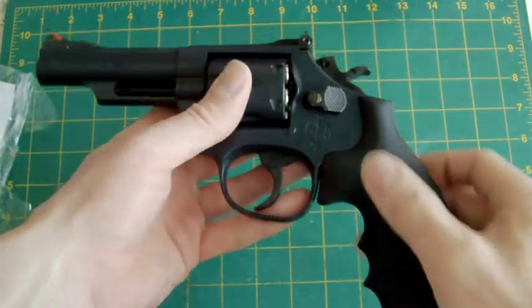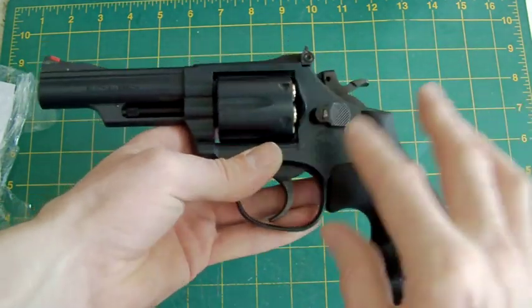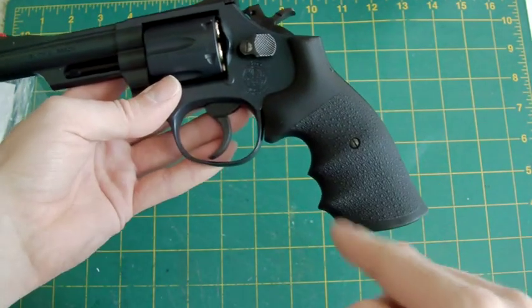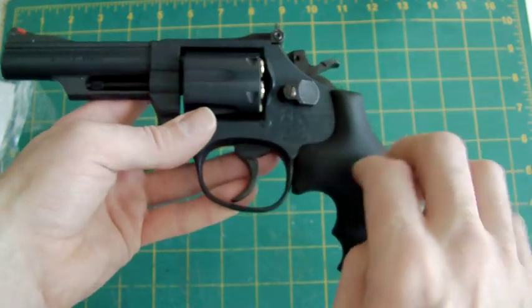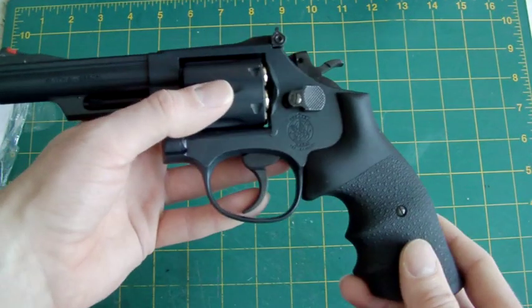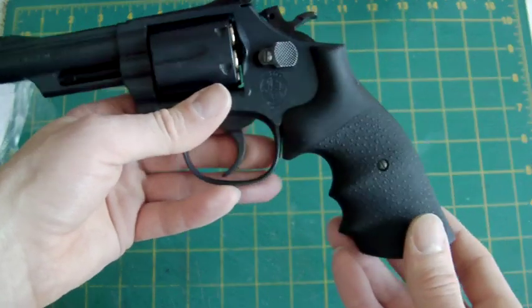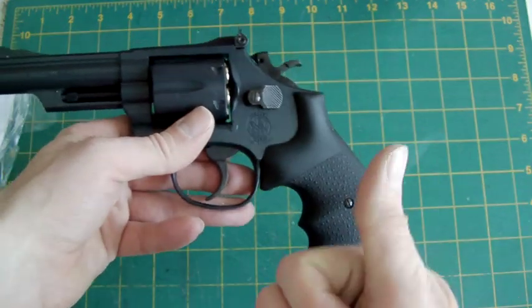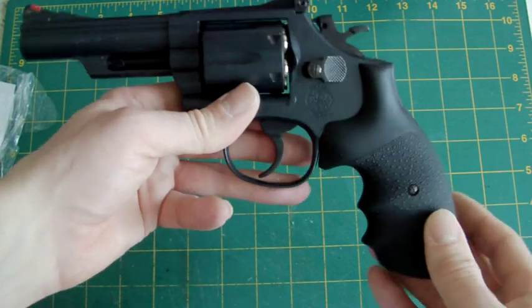The gun comes with three different types of grips — not this particular gun, but each version does. The 2.5-inch comes with a more wrap-around rounded but shortened rubber grip, whereas these are plastic. The 2.5-inch also has plastic grips meant to represent rubber, while the 6-inch one comes with wood grips, which I love — that's another reason I'd go with the 6-inch.